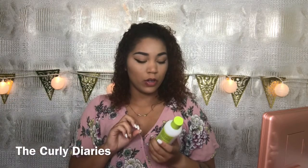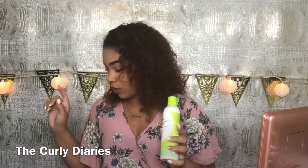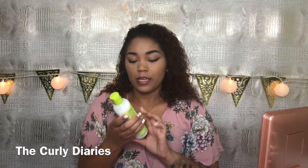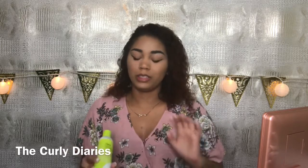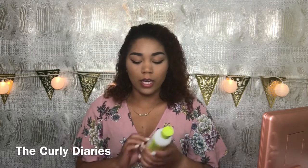My hair is damp — I did my makeup and as usual I couldn't keep it fully wet. I washed it with the Devacurl One Condition Original and also the Devacurl No-Poo Original, which is a zero-lather conditioning cleanser. Unlike regular shampoos, it made my hair feel really soft after rinsing. My only complaint is that this does not smell great.